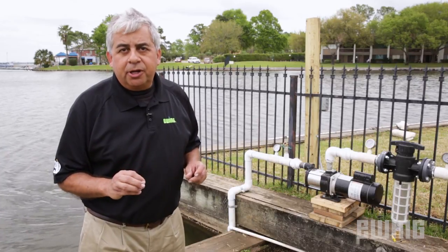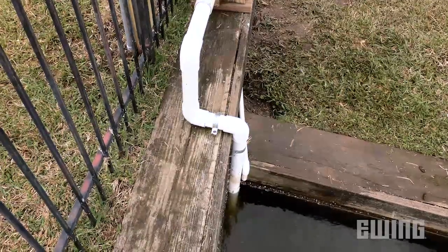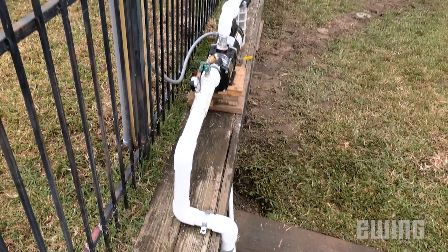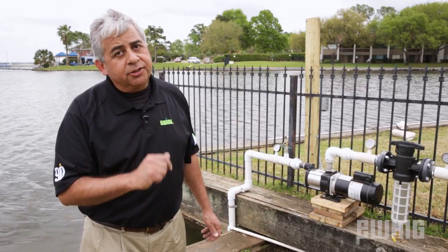Every above-ground pump has a limitation on how high and how far it can lift water. Whatever pump you install, make sure it is as close to the water as possible with only a few feet of lift, and make sure you keep it out of the flood zone.